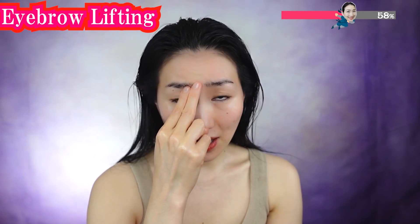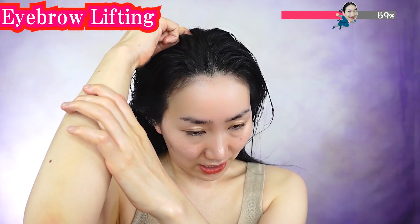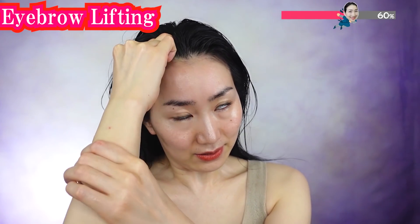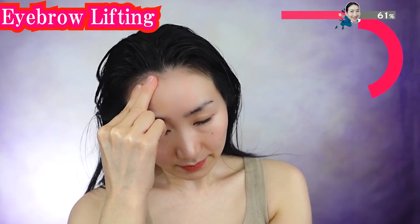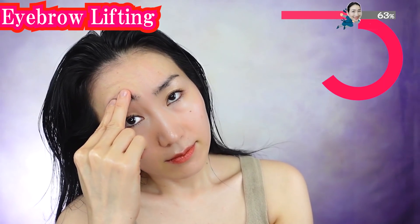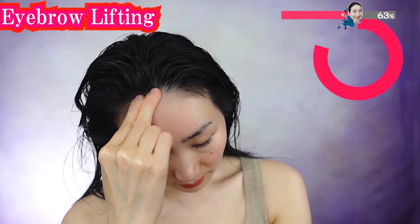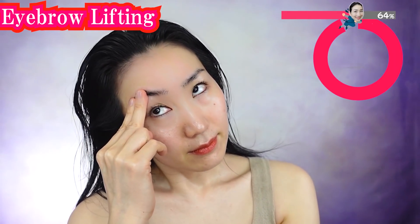Put your two fingers on the start of your eyebrow and slowly lift up until the top of your head. Next, the center of your eyebrow, lift up until the top of your head, and then the tail of your eyebrow. You can use the knuckle too. See how our heads have so much stress all the time — let's have a chance to release it. This works so well to lift your eyebrows and your whole face.